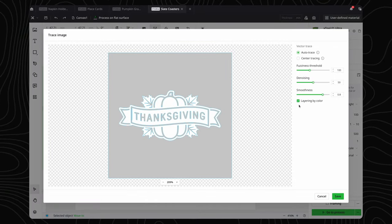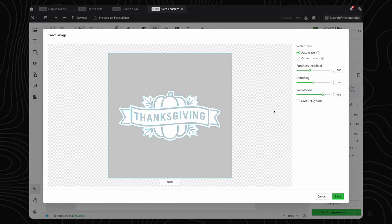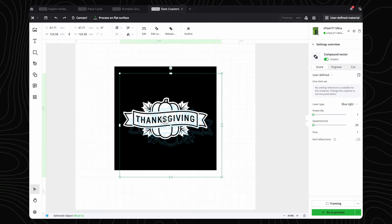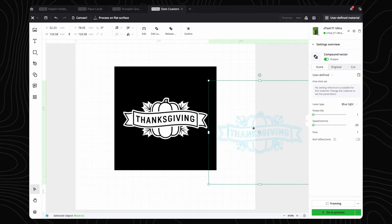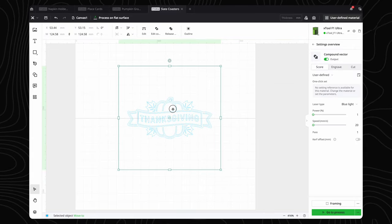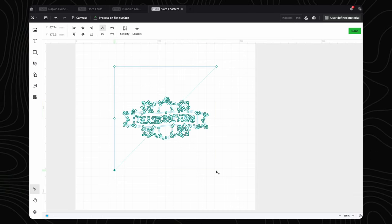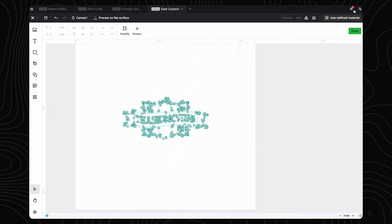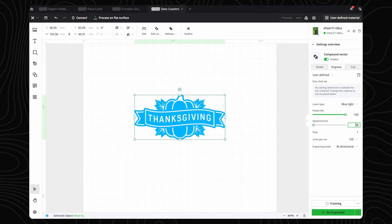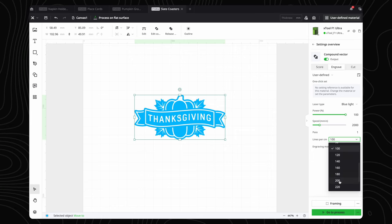We select the image and select Trace in the top toolbar. From here, we want to uncheck layering by color, which will leave us with the original image and the vector. We delete the original image. Now we have a design with a box around it. If we double-click on the vector, we will be able to delete those points and clean up any other parts of the image to make it exactly how we want it. Now we can resize it and add our settings. We will use the blue light, power set to 100%, speed set to 2000, and lines per centimeter set to 240.